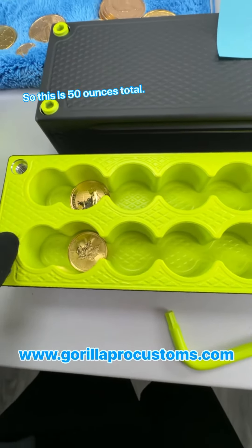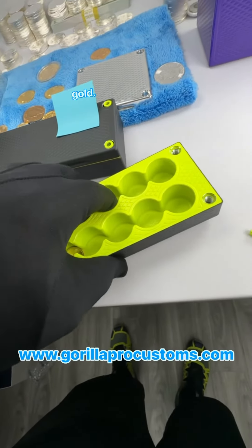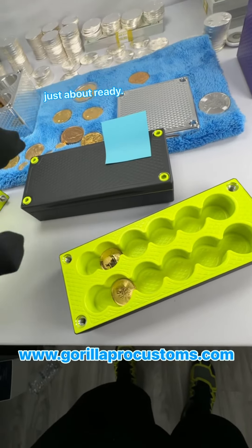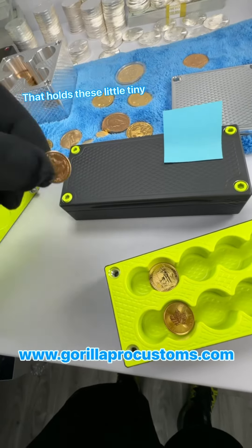So this is 50 ounces total, so it holds about a hundred thousand dollars, as you know, depending on the price of gold. I just wanted to show you — I got them both done. We also have your one ounce just about ready and your tenth ounce. You've already got that one that holds these little tiny babies here.